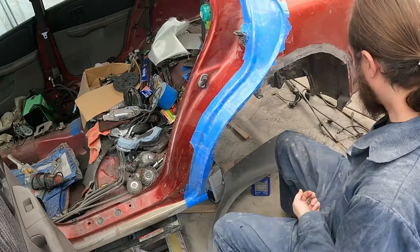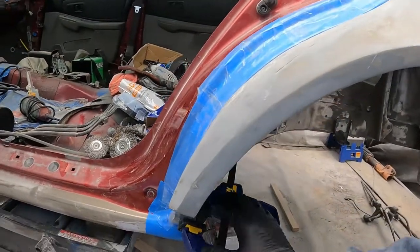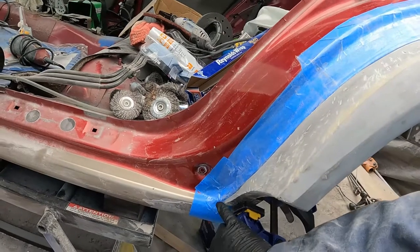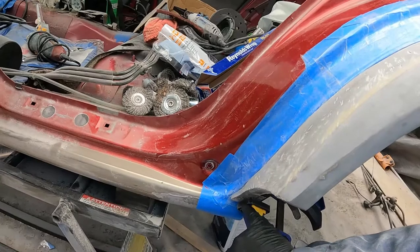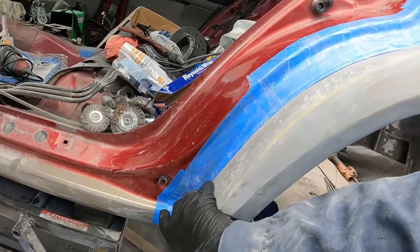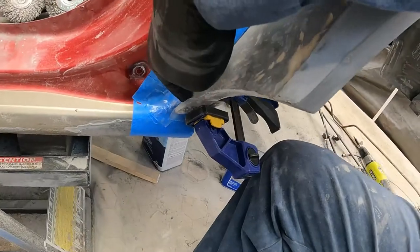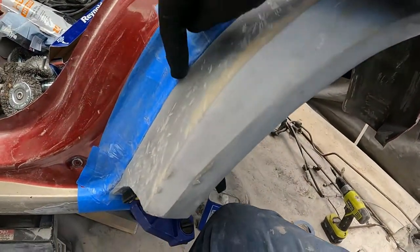Now we're going to put the body kit back on. Everything's taped up, the body kit is back up and clamped down in place — I can't put a screw through there, that's a long story. I built up a little region so it won't come over the lip and get on my clamp. What we're going to do is fill in this section with bondo glass all through here so that this lip is flush with the car.